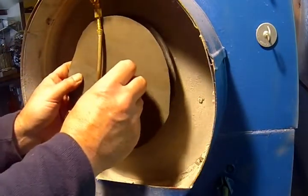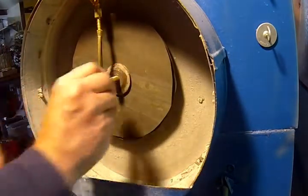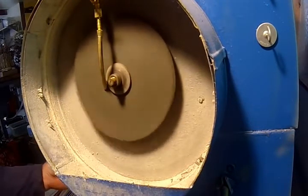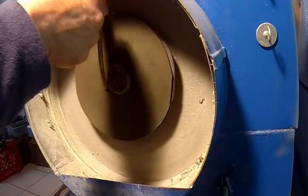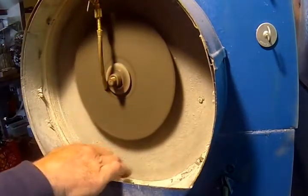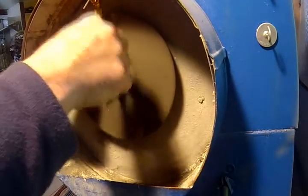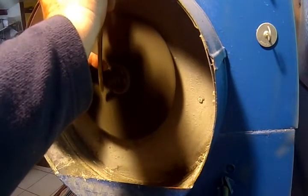I'm going to put a sheet of 240 grit down and tighten this down. Then I'm going to turn on a little water — just a very, very small amount of water.